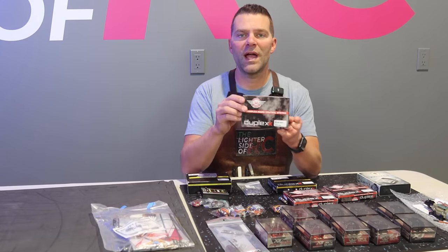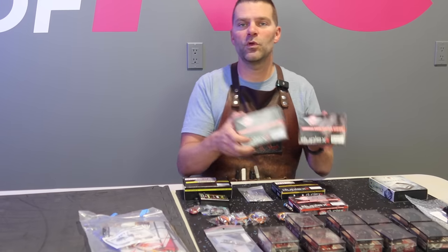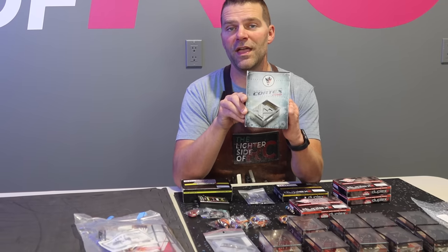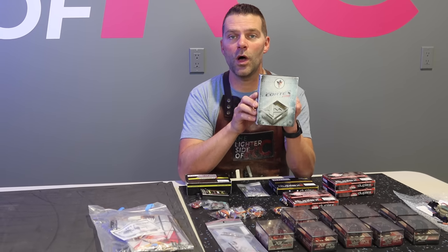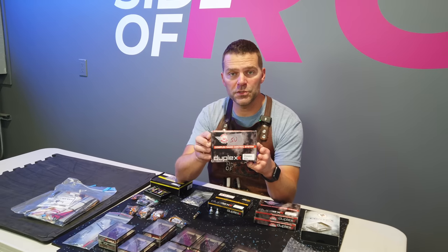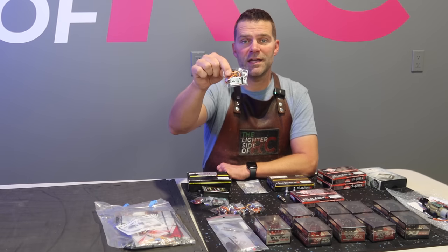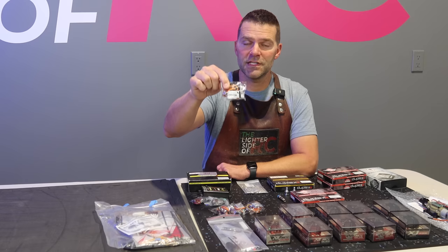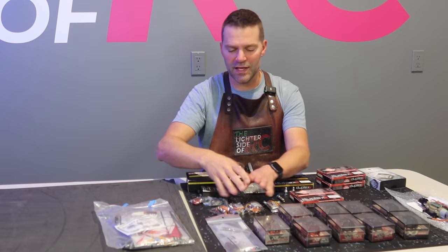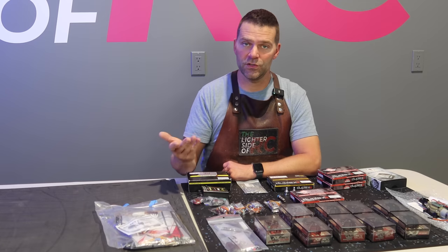We've got two Rex 7 40-centimeter dipole antenna receivers. One will be our primary and the second is going to be our clone setup. We also have a Cortex Demon Pro gyro being used in the aircraft, and a Jetty R3 which will be used for our remote on/off.